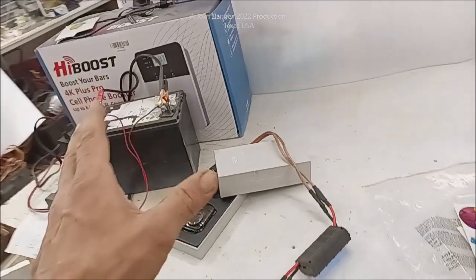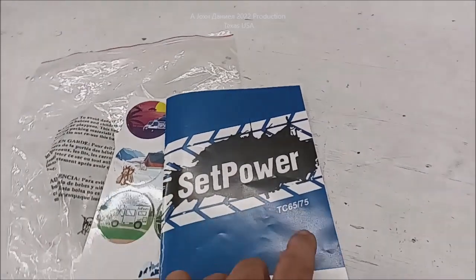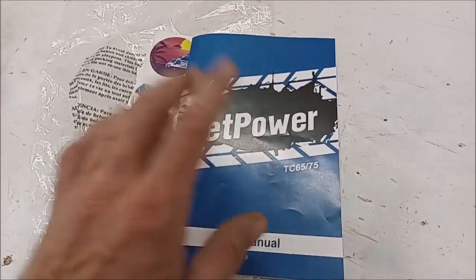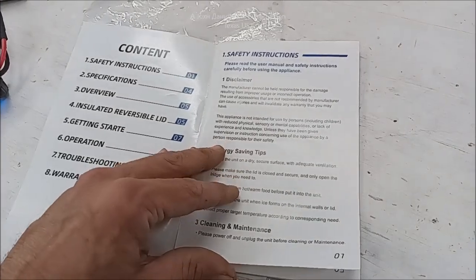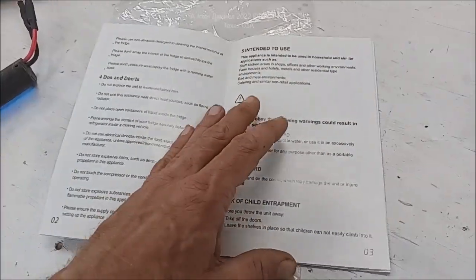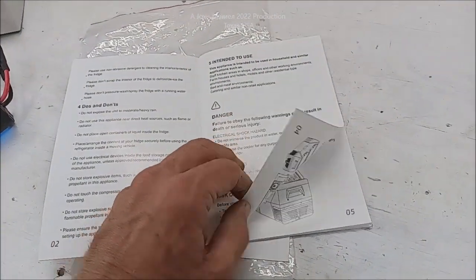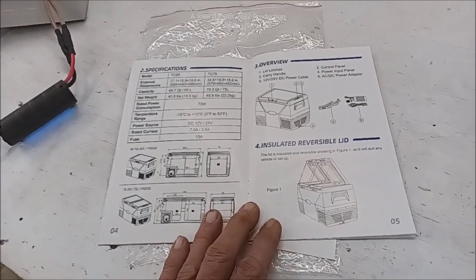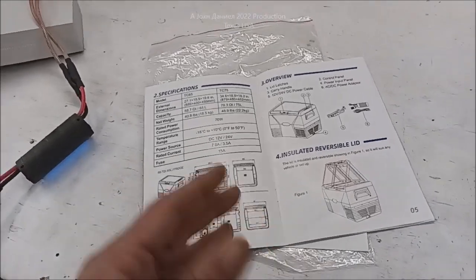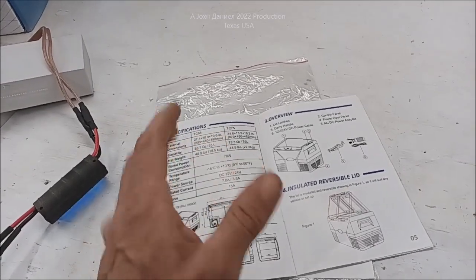I'm using this system because it's more efficient than the unit they sent with it. It's a TC65 — they do make a TC75 which has a much higher capacity, about 82 quarts, pretty significant. It's about three to three and a half cubic feet of freezer that runs on DC power. So even if you have a power outage, you can always plug this in somewhere — a car, a solar panel, or an RV. DC power is a lot easier to acquire than AC power in bad times.